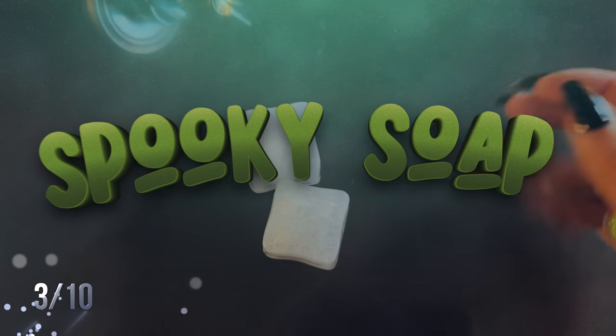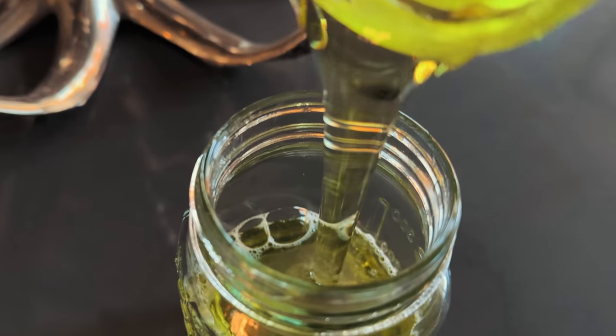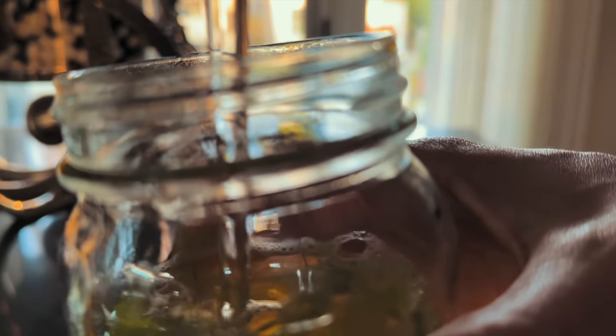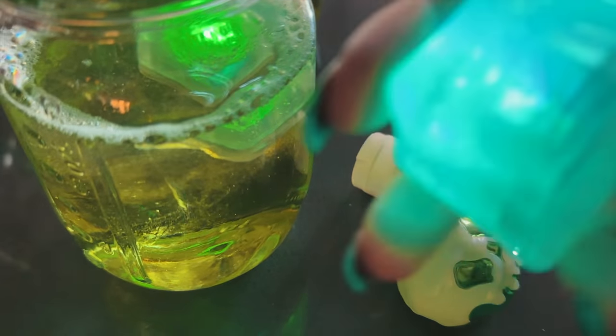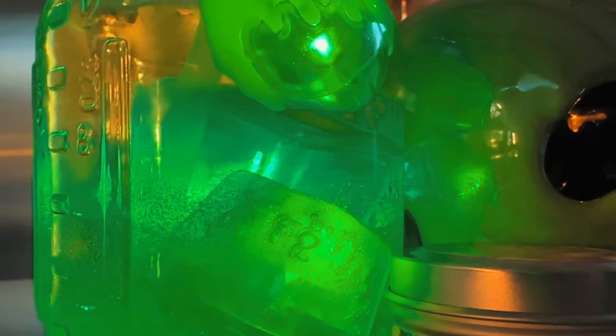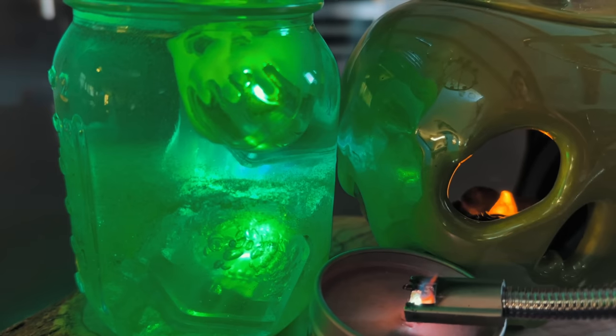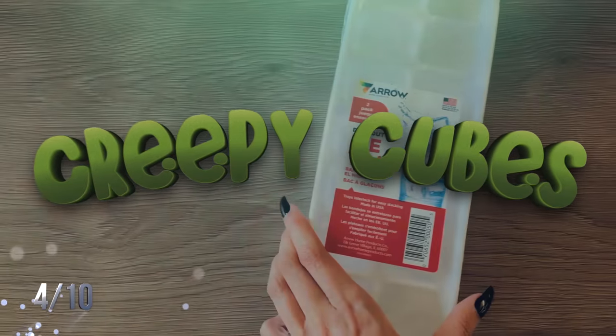Next up, spooky soap — so simple and easy to make. All you need is a mason jar or any container that can hold soap. I used green soap with green glitter, tossed in some glow cubes from Amazon or the dollar store, and also had a really cool poison apple one that fit in perfectly. Popped on the lid, placed it next to the sink, lit a candle, and it had all the spooky vibes.